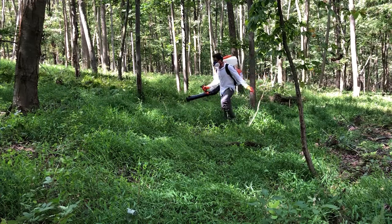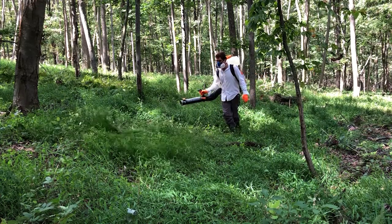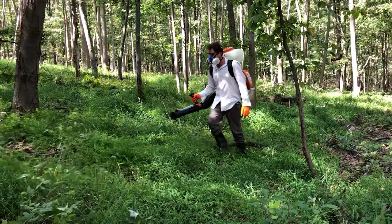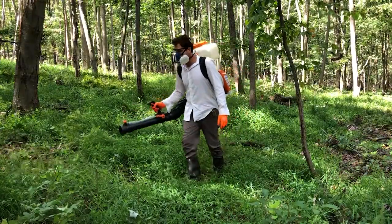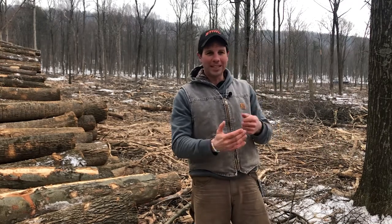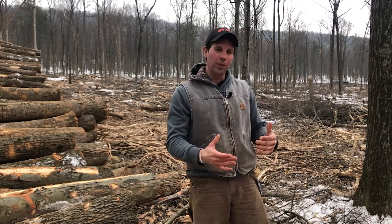I realize this is not for everyone. I even considered paying for this work to be done — I've come across several companies that use backpack sprayers, and I've called some that use mechanical equipment. Either way, controlling these plants in the summertime is absolutely necessary in order to get good regenerative growth and biodiversity in this area over the next couple of years.